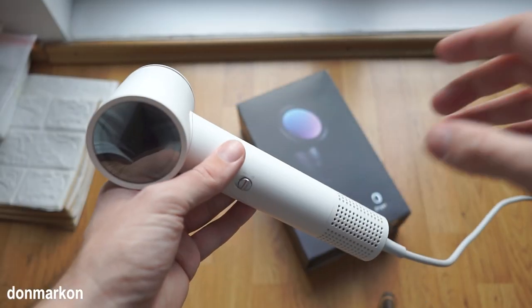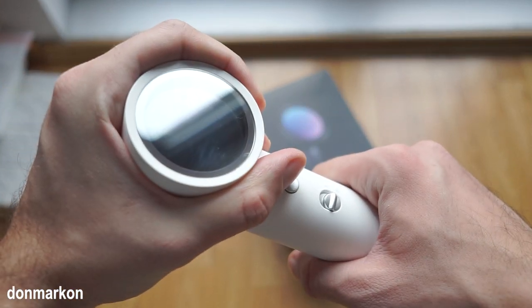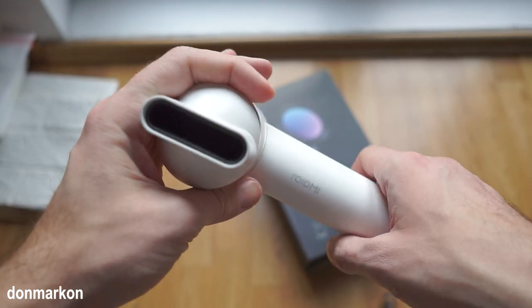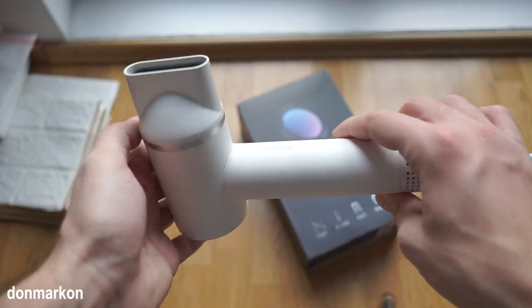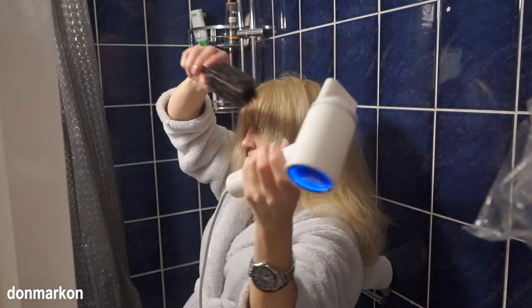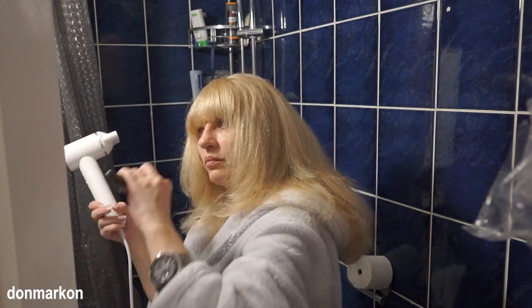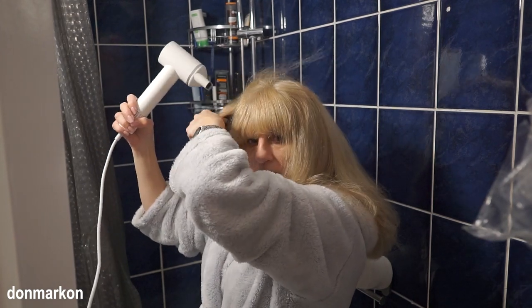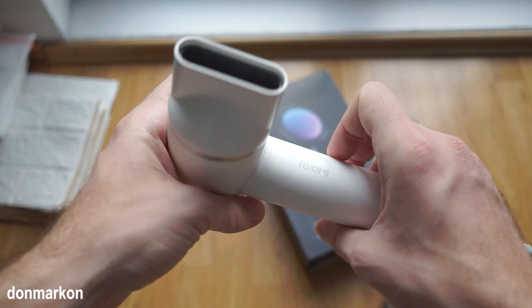If you want to be even more careful, you can just use the orange setting for a milder temperature. This concludes my review of the high-speed hair dryer ROIDME Miro. It is a lot cheaper than the competition like Dyson. If you are searching for a portable, powerful hair dryer for any type of hair — long or short — this is a really good choice. I have a previous more expensive version and I really don't find any major difference between the two. This one is even more beautiful with the back LED aesthetic feature.